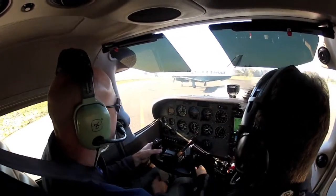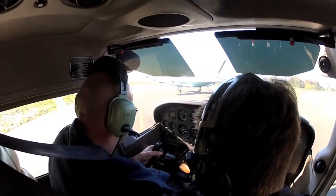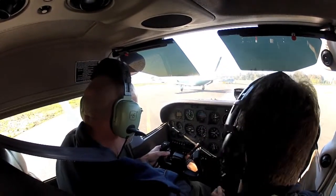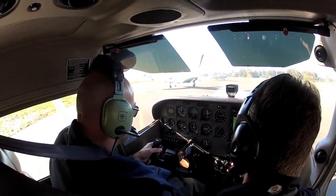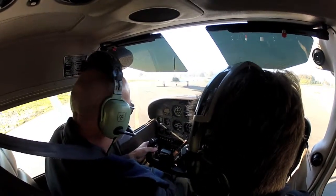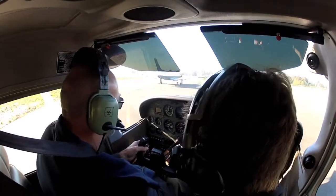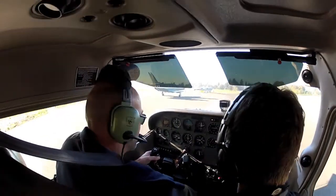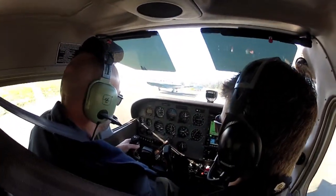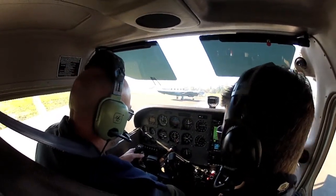With the amps, reach down here to pitot heat — turn your pitot heat on and watch. Actually, reach over to your taxi light, flip that on and off, and it should jump a little bit. There we go — the amp gauge goes up and down. So that means the alternator is working. Go ahead and turn the taxi light back on.